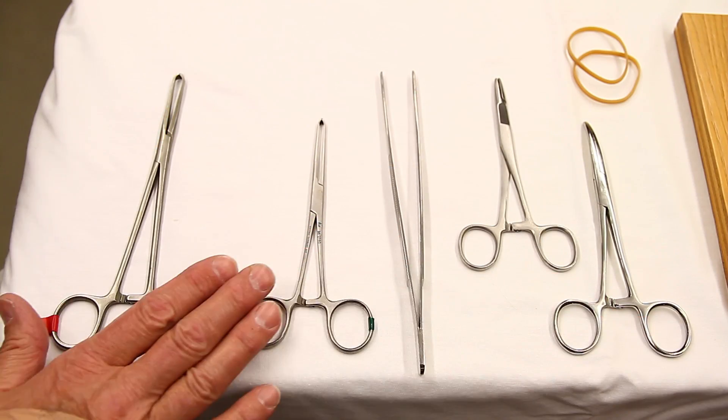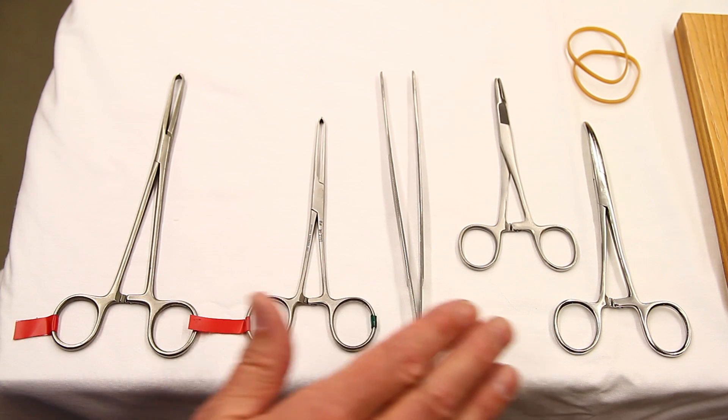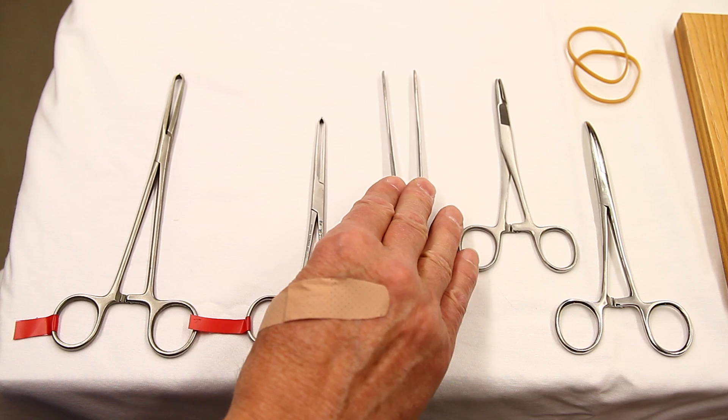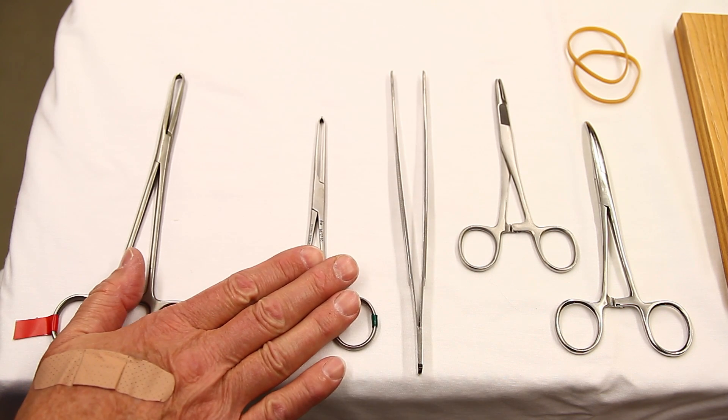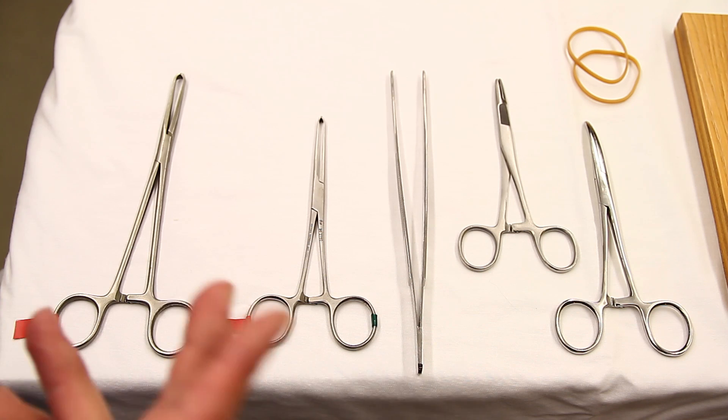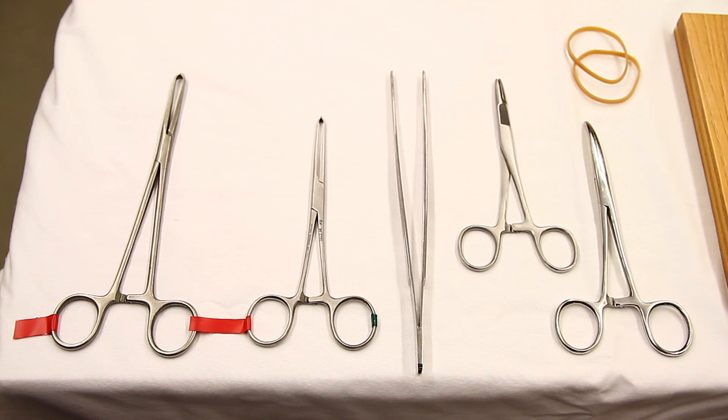These are the surgical tools we will be using in this demonstration: a hemostat, a needle holder, thumb forceps without teeth, and a couple of Alice forceps. These are readily available through eBay. You'll see the resource in the text portion of this video.